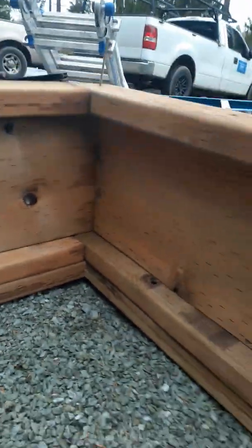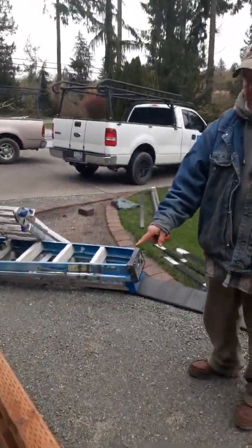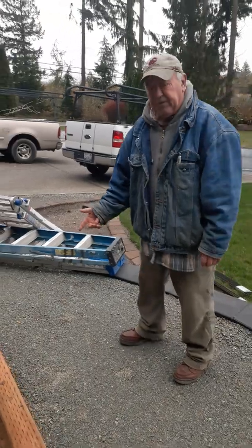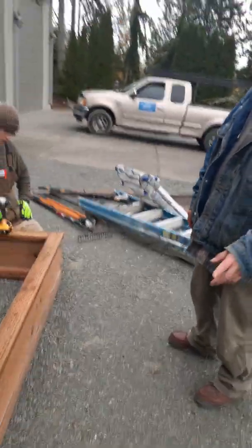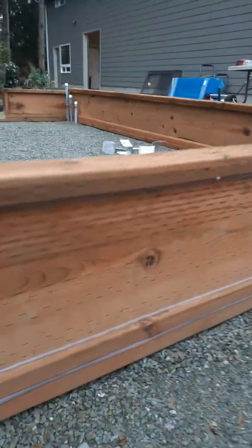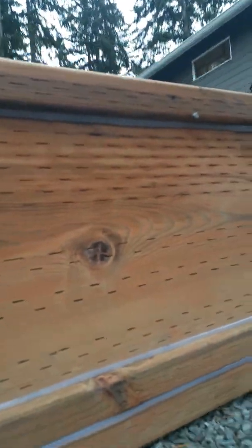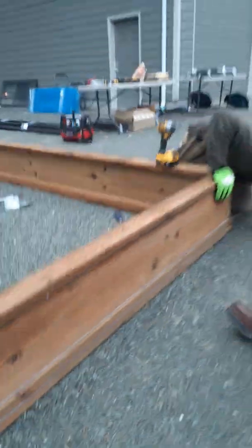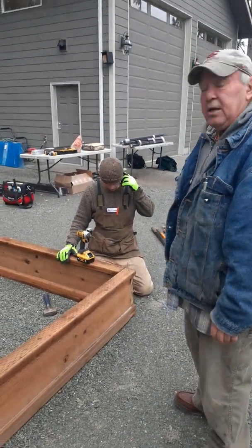Another thing we do, and I like to do, is we caulk this outside edge just to prevent any water from getting in between the layers. You can see how it's caulked here, it's caulked here, and it's caulked under here. And then we just put together the corners with screws, and you're good to go.